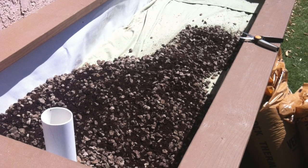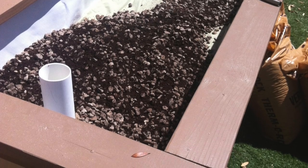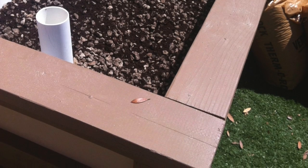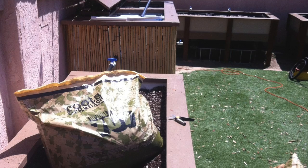Now we're on to the next layer. For this particular layer I'm using coco coir. This coco is amended with grow stones and it increases aeration quite a bit. I like to add about 2 inches of coco and then I'm on to my next layer, which is soil.